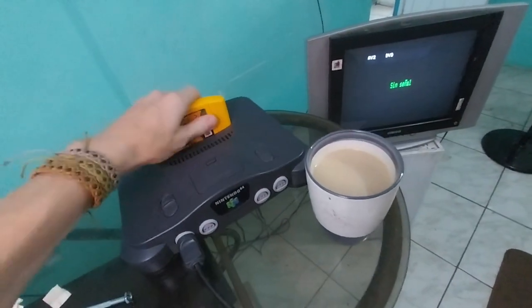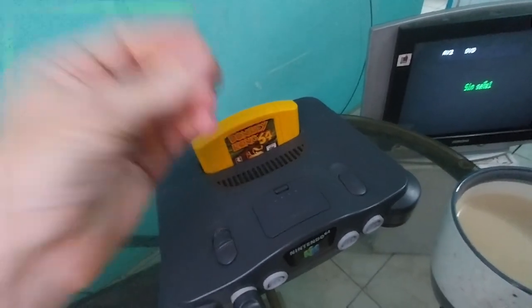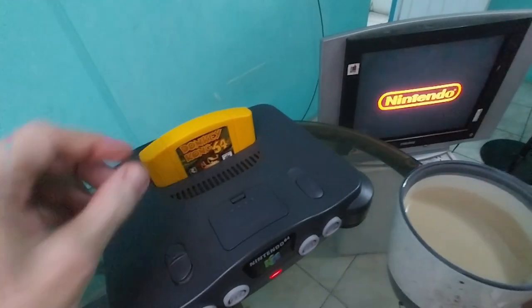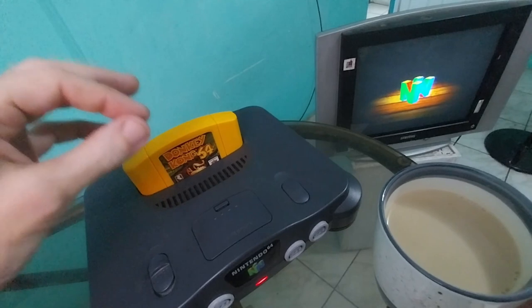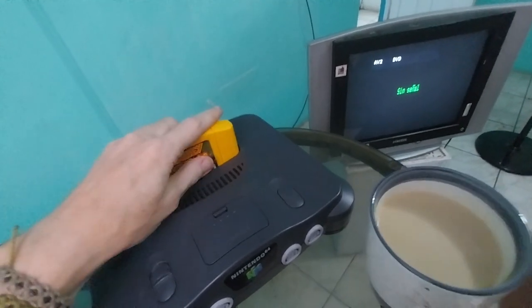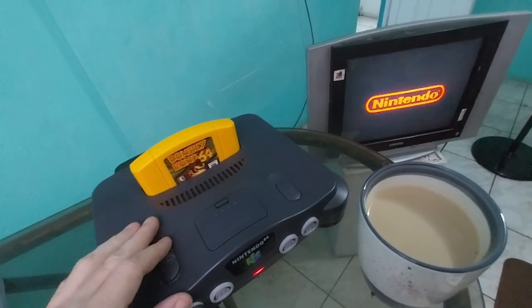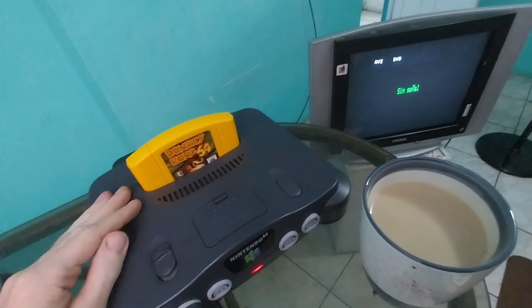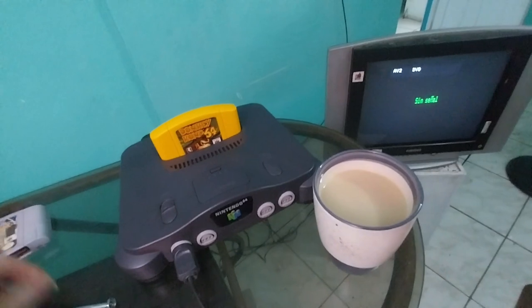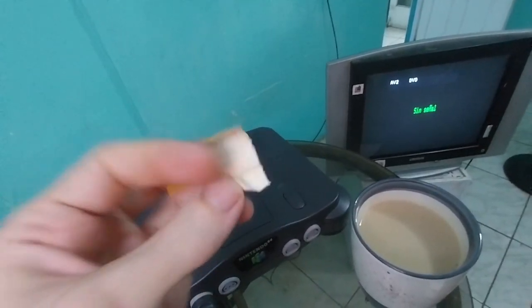So here we go — we have our game, put it in, and I can already tell just by the moment that it goes in so smooth that it's going to work. Once you get the hang of it, you can tell just by how easily the game goes in and out whether it's going to run, so you can get to a point where you don't even need a TV to guesstimate how clean the game is. Now you can see that it works perfectly every single time. And that's why this is the single best cleaning method for your Nintendo 64 games.